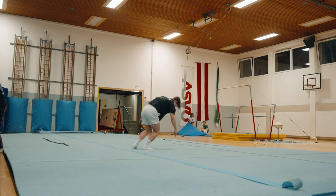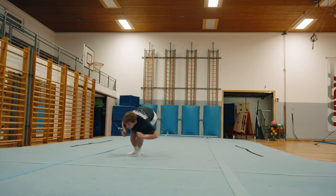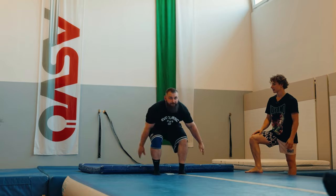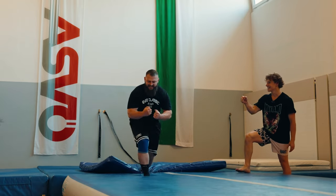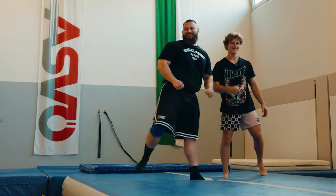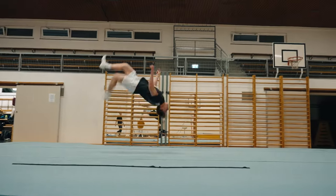So, you want to learn how to do a backflip, right? Well, I have good news and bad news. The good news is it's super easy. I have taught dozens of people how to backflip and I'm going to teach thousands of people how to backflip in the future. The bad news is the best way to learn a backflip is probably not what you were hoping for.